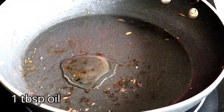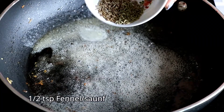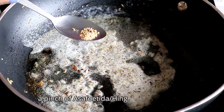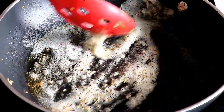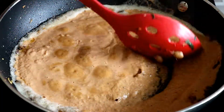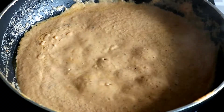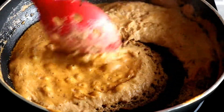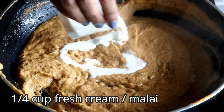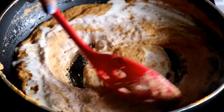Now, into the same pan, let's add some oil and a dollop of butter. Cumin and fennel seeds for the tempering. Add a pinch of asafoetida or hing, and add in our prepared gravy. Stir it and allow it to cook for another 5 minutes on medium flame. Now I am going to add fresh cream. Mix it well and cook for 2 minutes on medium heat.